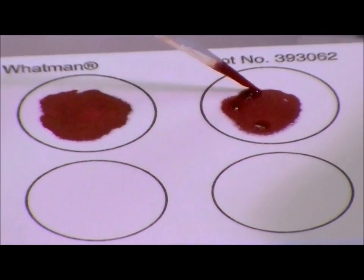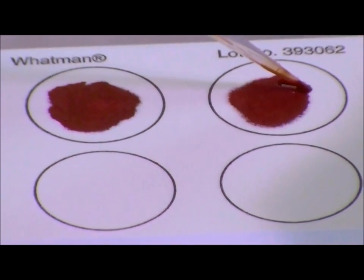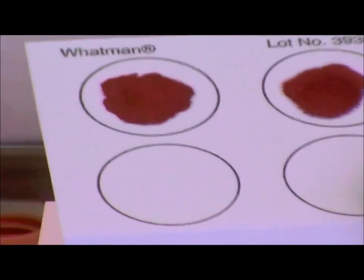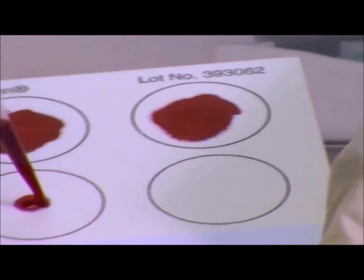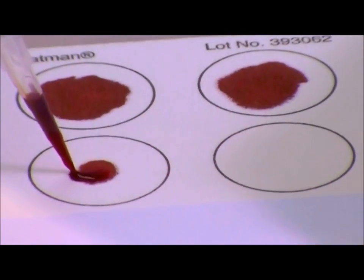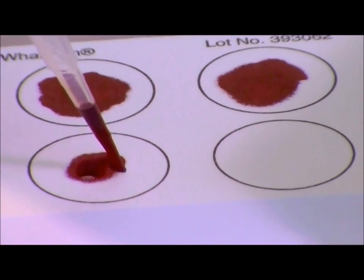If using blood from a finger stick, apply 60 to 70 microliters or two drops of blood to each circle. Use at least three circles for a total volume of 200 microliters.